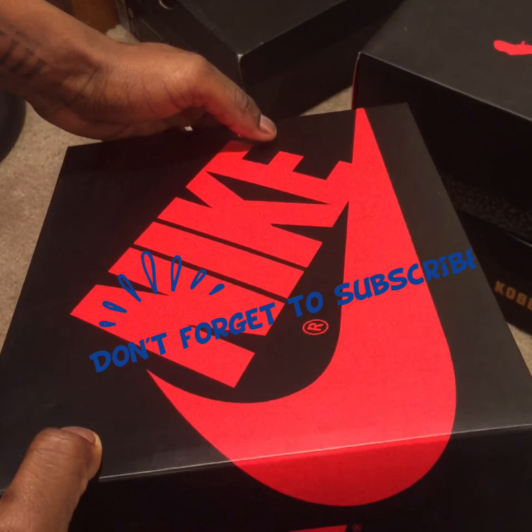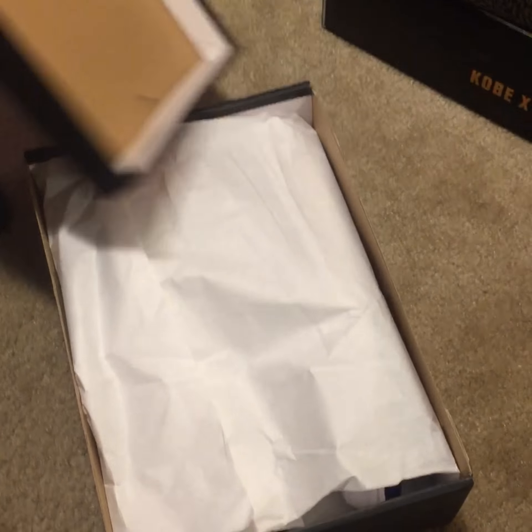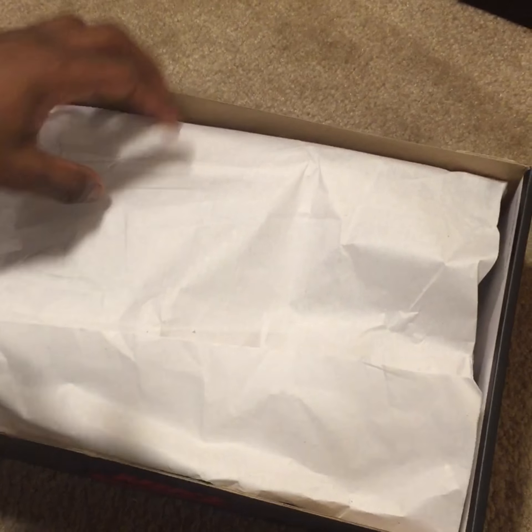I'm gonna start off with the outside of the box — ain't nothing too much, just a regular little Nike box. Some of y'all already seen them yesterday but I'm gonna show them again just to show the video.